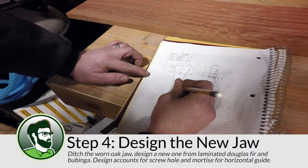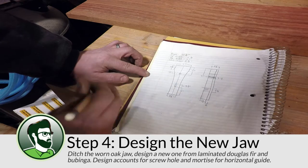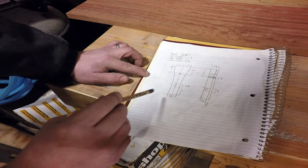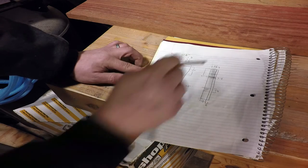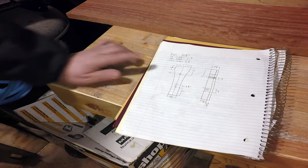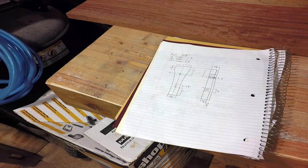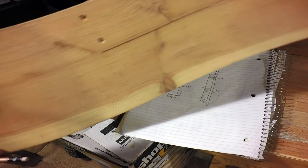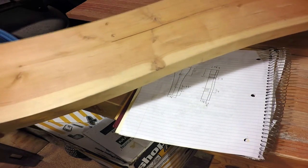I might have been able to salvage the original oak jaw on the vise, but I used this as an opportunity to add a little bit of flair to my workbench. I decided to make a new jaw by laminating a piece of Douglas fir and a piece of bubinga, but doing so meant I needed to design and mill the new piece. The new jaw needed holes bored for the hardware as well as a mortise to accept the horizontal guide. I'll include the actual dimensions in the notes that go along with this video.